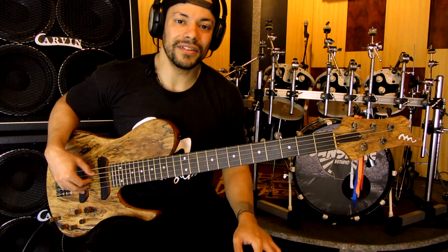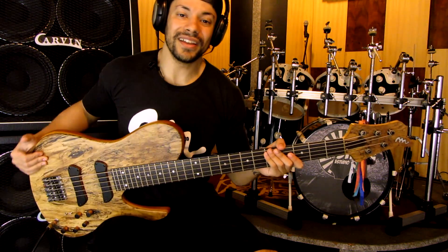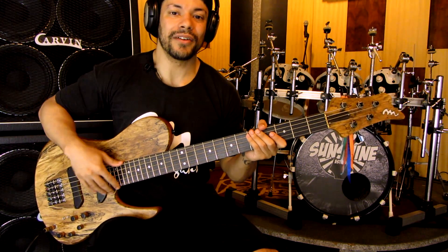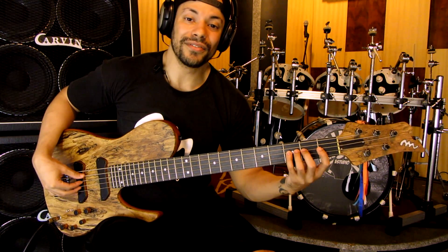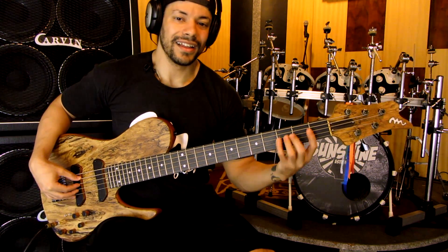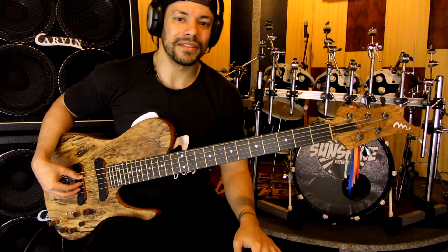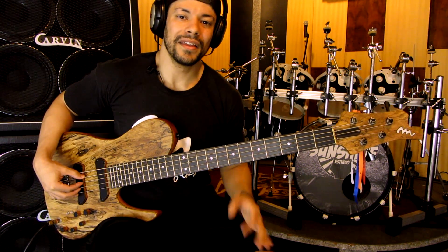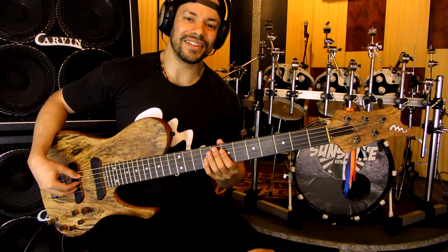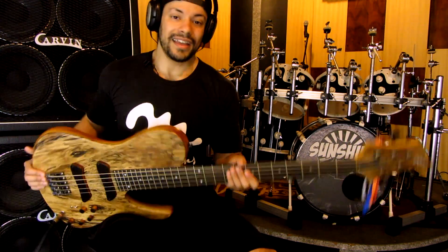Espero que vocês tenham curtido. Esse é o meu novo Beyond 2, desenvolvido em parceria com a M-Lagos, o Jacimário e o Eduardo — um abraço pros dois. Aguardem novos vídeos, porque a partir da semana que vem eu vou postar uma sequência gravada com esse meninão aqui. Eu sou Arthur Meirelles, estou aqui no Estúdio Sunshine em Santos, São Paulo. M-Lagos, forte abraço!